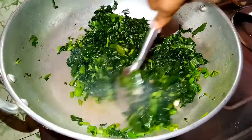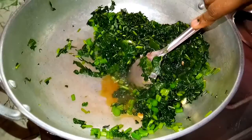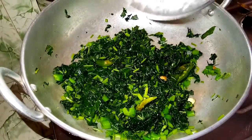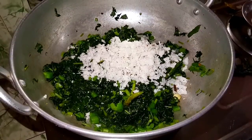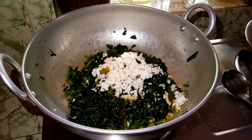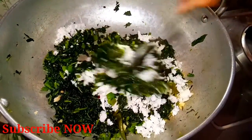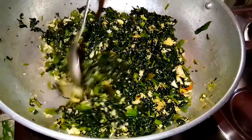Add water to the pan. Add 1-3 minutes of the dough. Mix the dough. If you are ready, like this video.